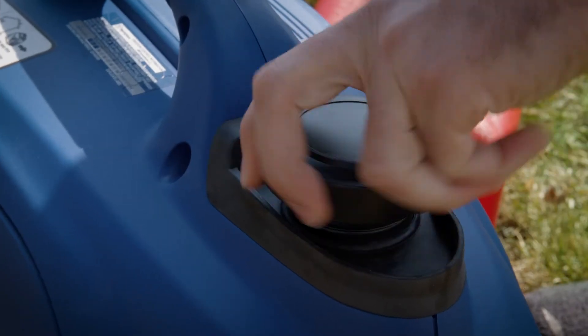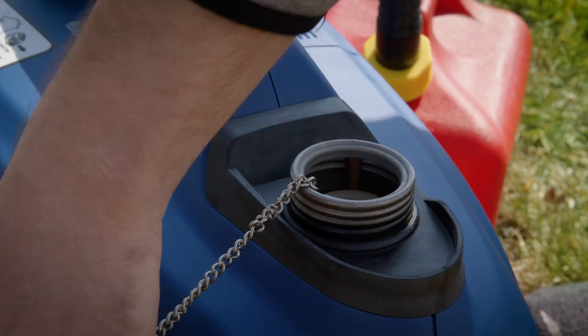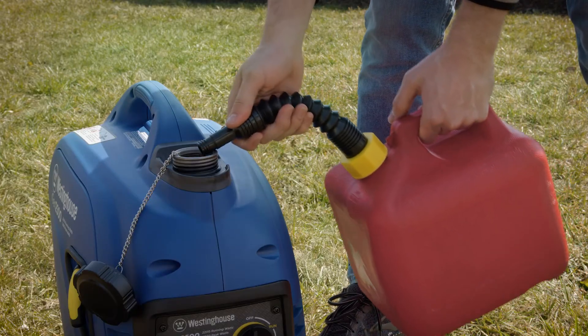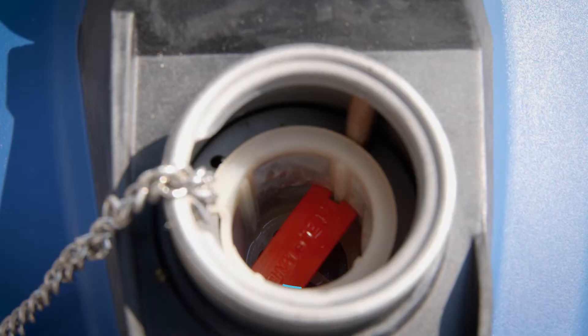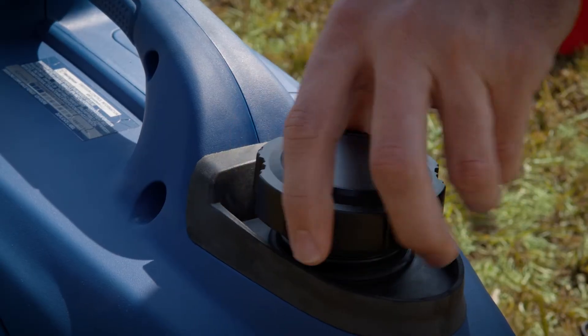To add gasoline to the generator, take the generator outside and unscrew the gas cap. Using a clean funnel, slowly add gasoline to the generator fuel tank. The gasoline level should never be higher than the filler neck. Finally, secure the gas cap.